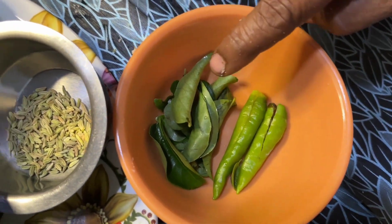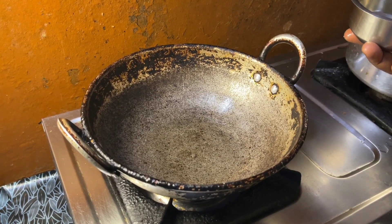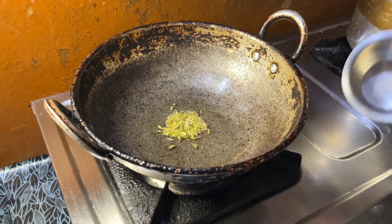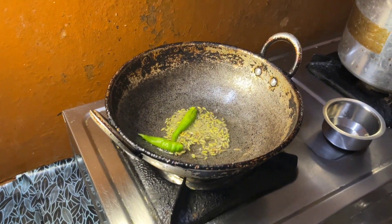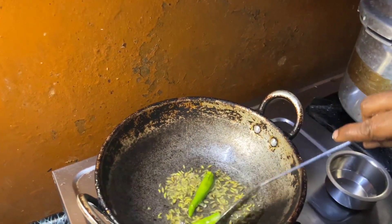Add 4 teaspoons of apple to the top, and add it to the bottom.